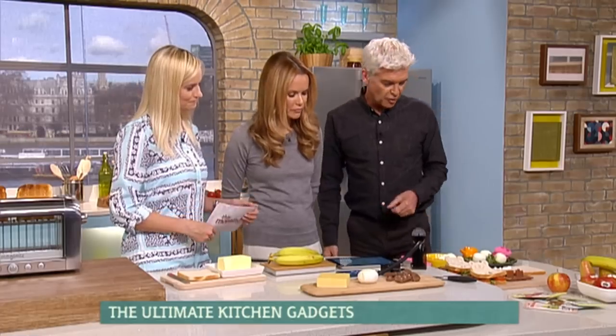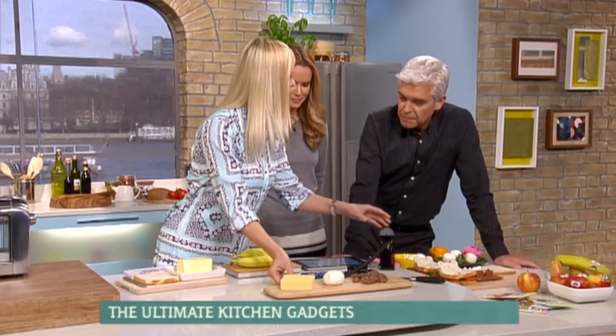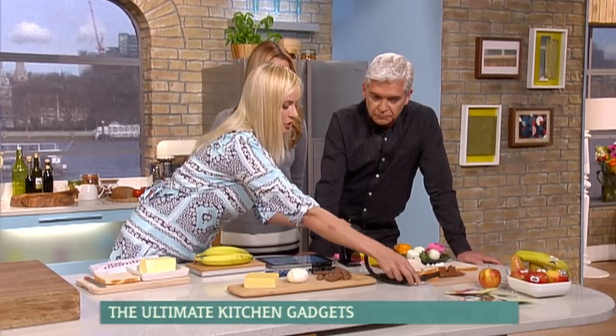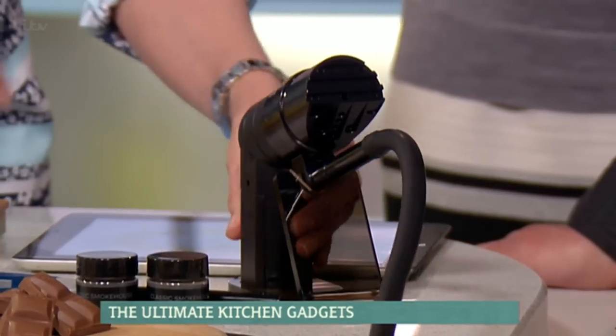We were watching you rehearse with this earlier on and I thought someone's going to rush in with a fire extinguisher. Yes, one of the small things I forgot was actually lighting the smoke chips. So this is the smoke gun, portable smoker. It gives out cold smoke.